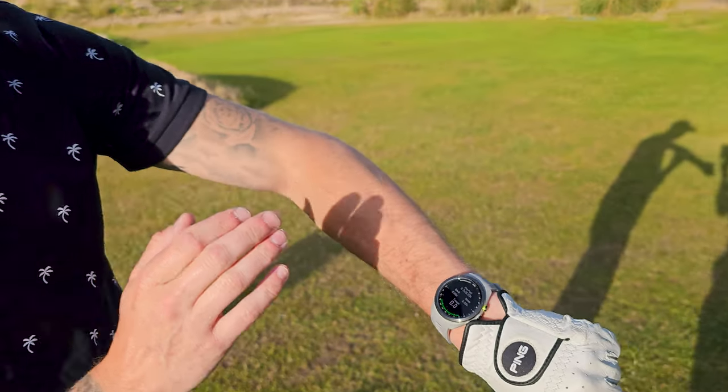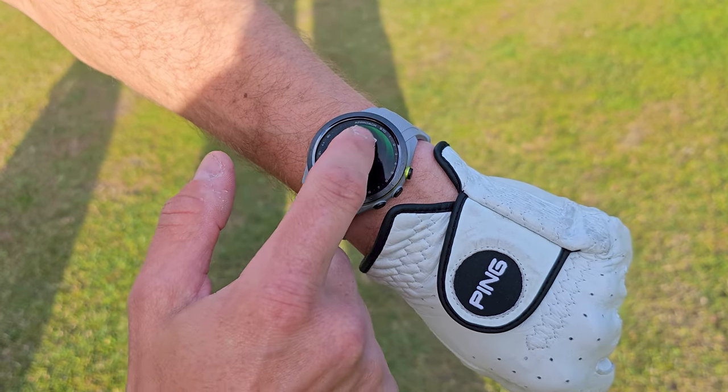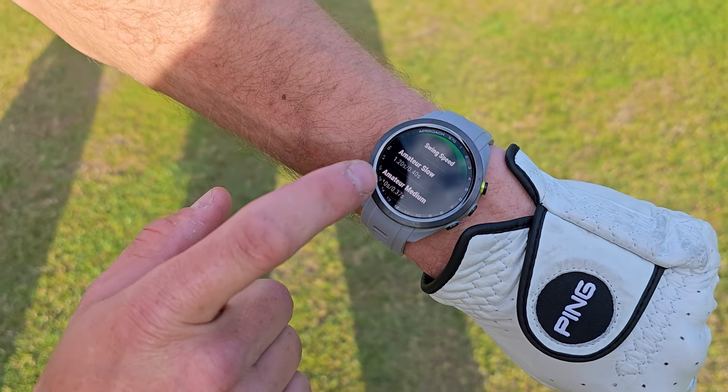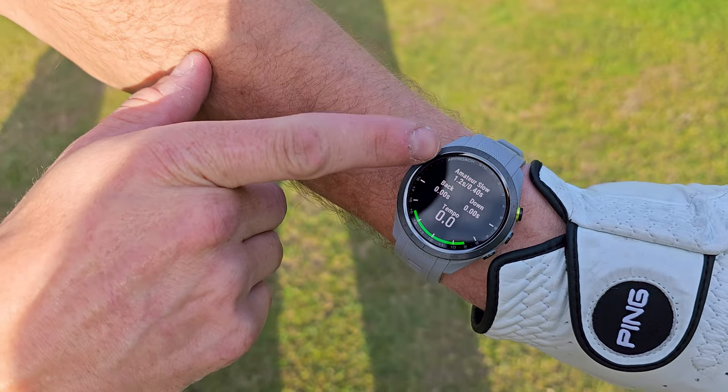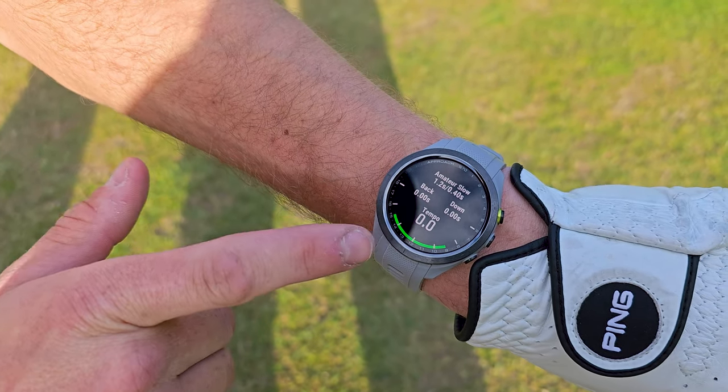Let's take a few shots and demonstrate how it will show your backswing speed and how you can improve it. What they suggest is to set it on the slowest speed possible, so we're going to set amateur slow, click the back button, and now it's ready for your swing.